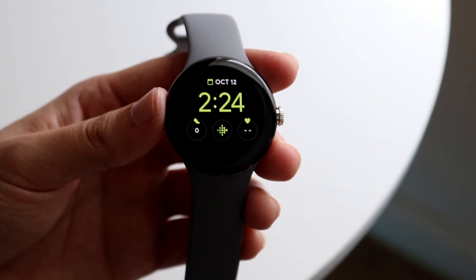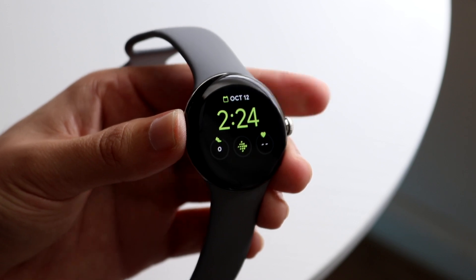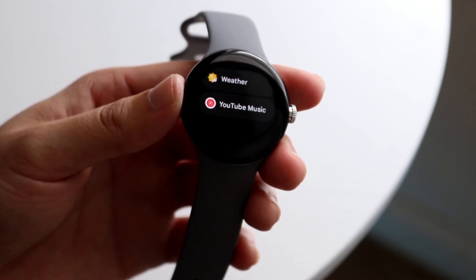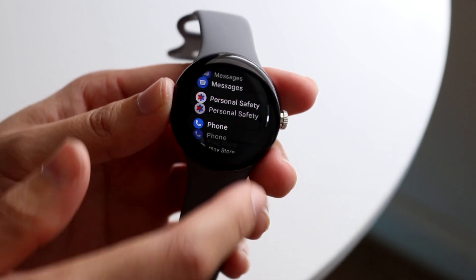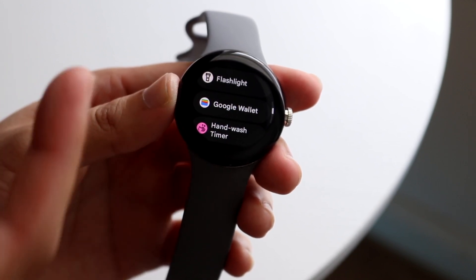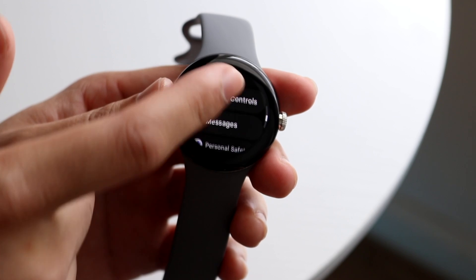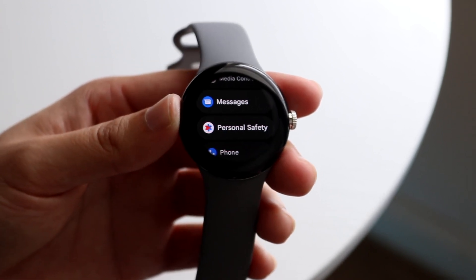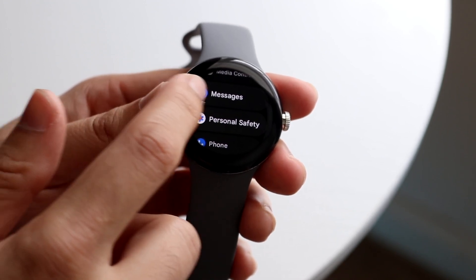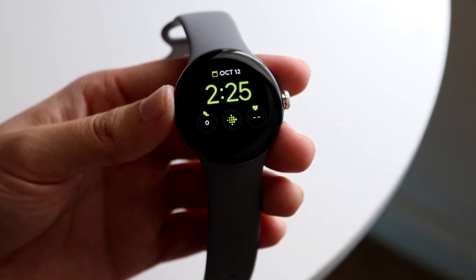You can get into all your applications on the Pixel Watch by clicking the digital crown one time. You'll see all the apps available and can swipe through to find what you're looking for — Google Wallet, Google Maps, Media Controls, Google Messages, and more. You can swipe back out or click the home button to return to your watch face.